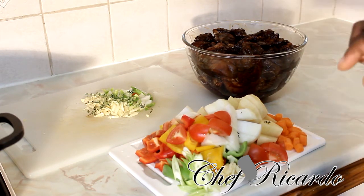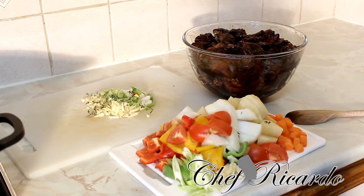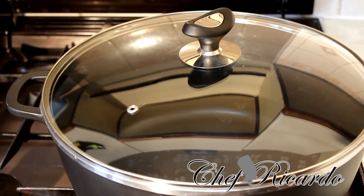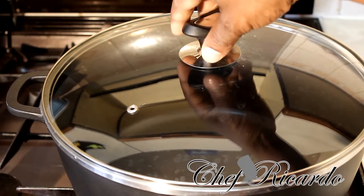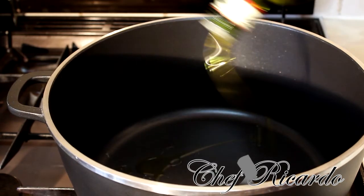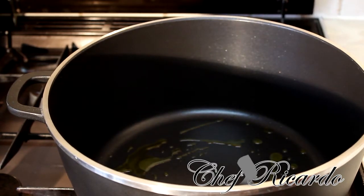I'm going to put the camera straight into the pot so you can see what I'm talking about. I've had the pot on the stove for roughly three to four minutes now — it's a little bit hot as you can see. We're simply going to put roughly a teaspoon of olive oil or vegetable oil inside the pot.